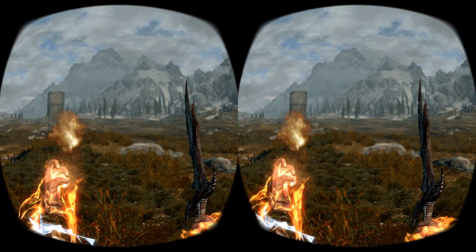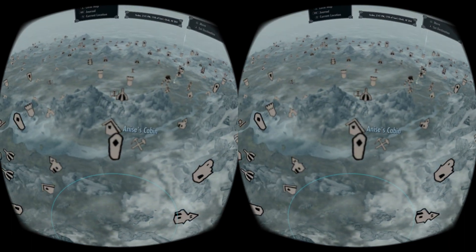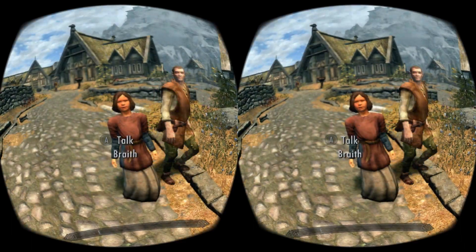You are now ready to dive into the world of Skyrim. No matter if you are using mods or not, you will get plenty of hours of pure virtual reality adventure. Have fun playing Skyrim VR with VRidge! Remember to subscribe to our channel for more RiftCat and VRidge tutorials.